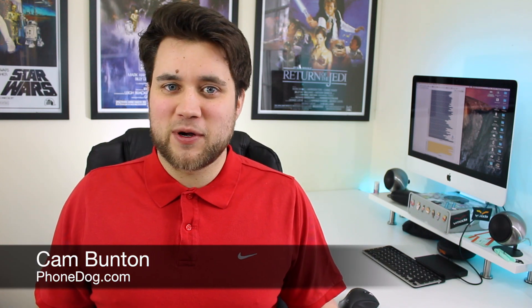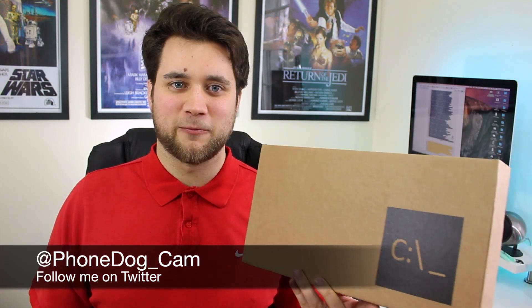Hey guys, Cam here from phonedog.com. Earlier today I received this rather curious cardboard box with the old style Windows symbol on there. And with it being April the 1st, this could only really mean one thing — I was being pranked by Microsoft. Except there were real products that worked inside this box, leading you to an actual real-life thing that you can use on your Windows phone.